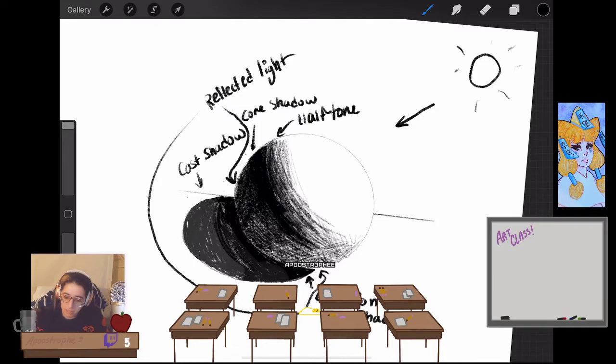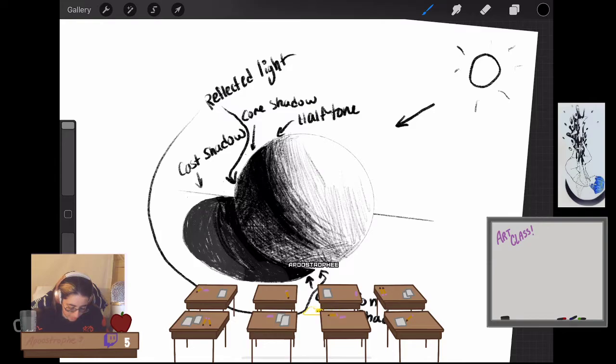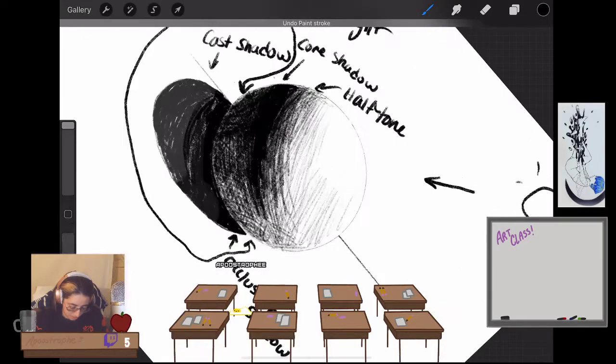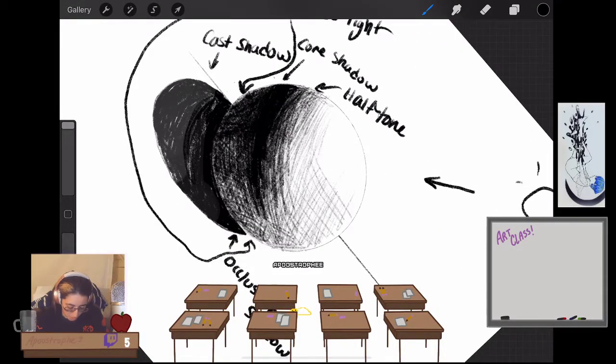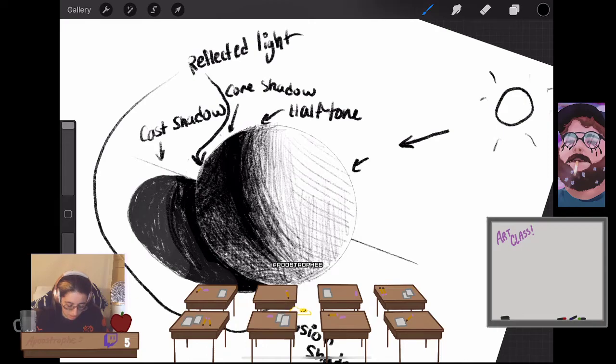You may hear the word halftone a lot in comic creation as well — those are your halftones. As you come up, I'm going to do very light hatching here to show it gets lighter and lighter, but you want to save that white for something I'll show you in a second. Save that serious white for a very important part of your sphere. As you get more to that topmost corner, that's called your center light.